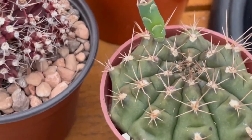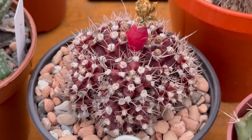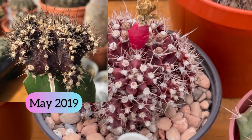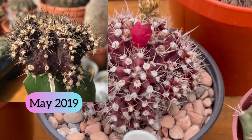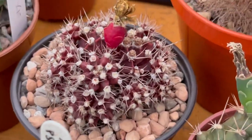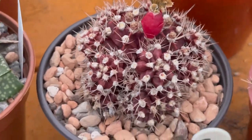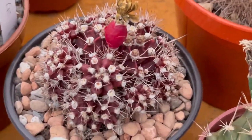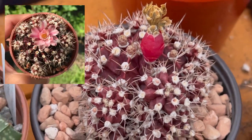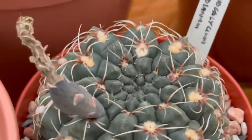Flower buds there. And then look at this one — this was a grafted gymno before. It was a moon cactus but the root stock died, so I was able to save this cyan top. It developed roots and it's happy now — it's forming flower buds. Even last year it flowered for me.